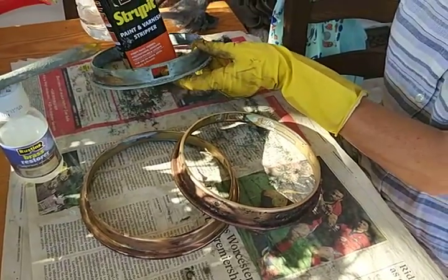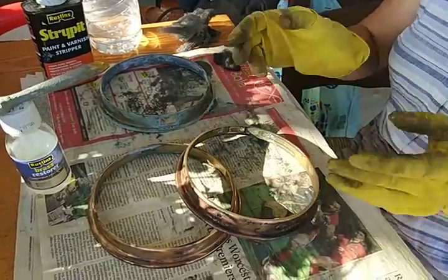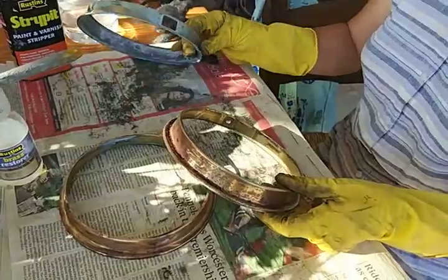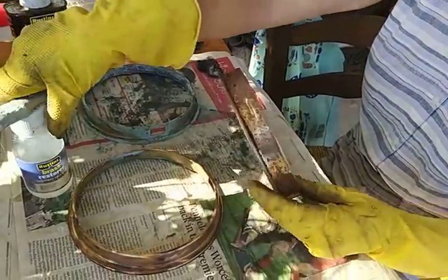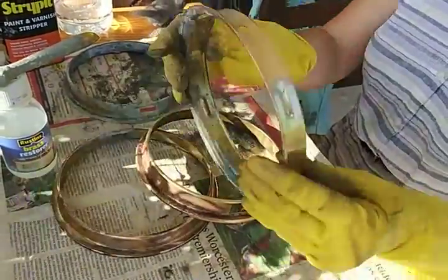You put the strippet on that, and that gives you this, which looks better. So then you put Brass Restorer on to this, and you get this.